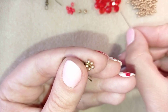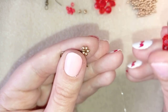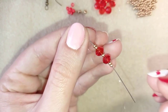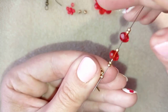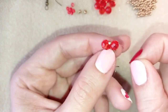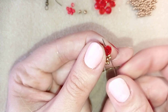I take two seed beads, a crystal, one more seed bead, another crystal, and two seed beads again. Then I go back in a circle through the first seed bead. I then go around one more time reinforcing this part.